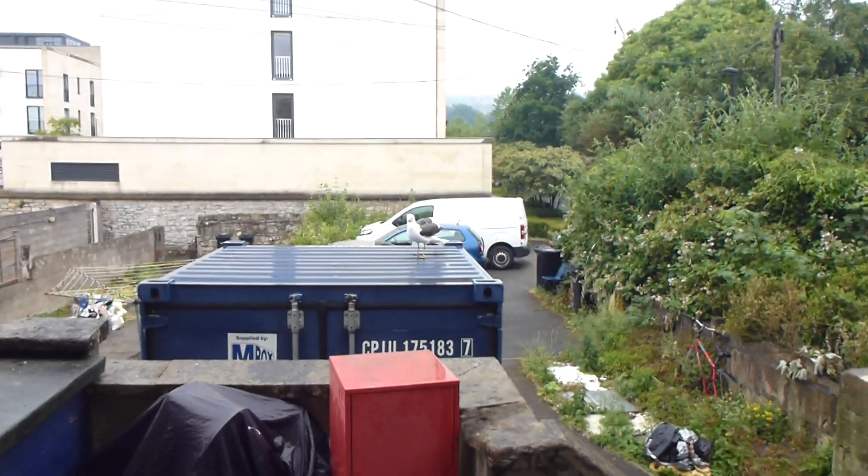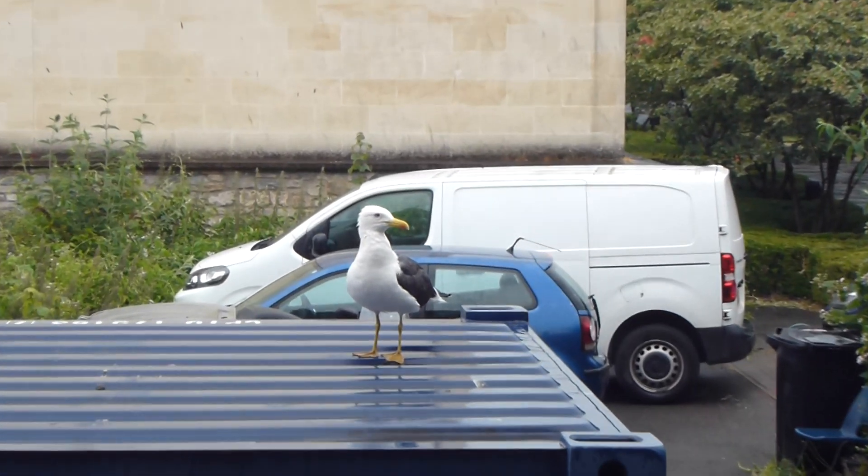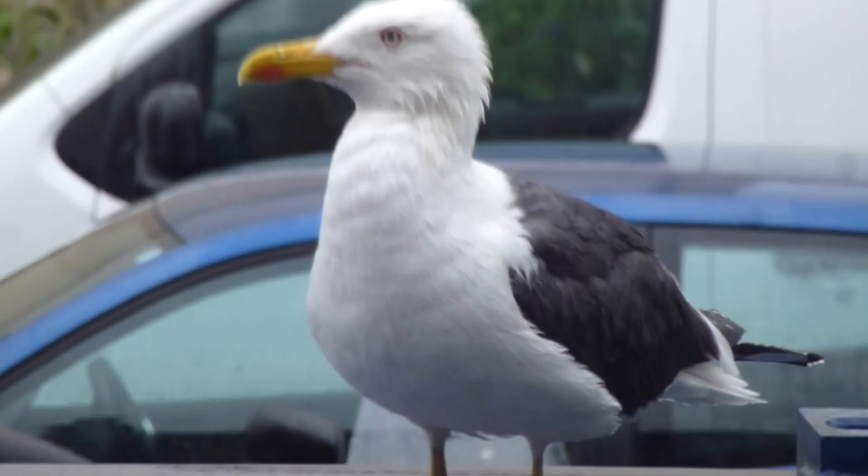Here he is. There's a good boy. There we are. Let's have a close-up of Reg. A bit damp.